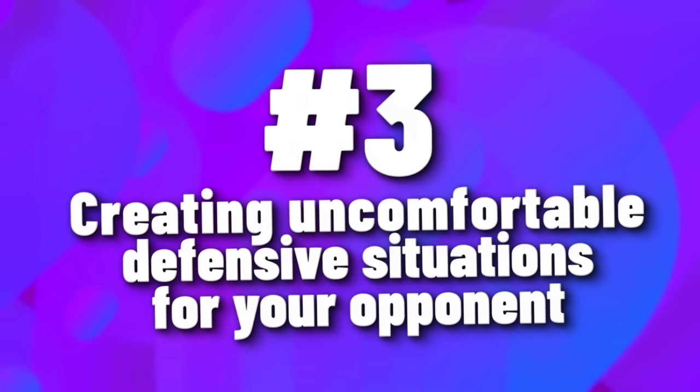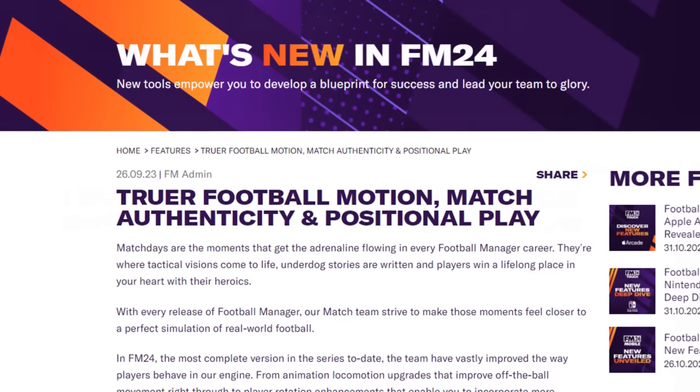Tenet number three — and this is the fun one when it comes to asymmetry — is creating uncomfortable defensive situations for your opponent. The players are smarter and more fluid in FM24, which makes it harder to catch the opposition in a bad position, but it also allows asymmetrical tactics to be much more effective. The players on your team are not married to these weird positions you put them in, and they're able to recover more naturally, play good defense, or find goal-scoring opportunities. After all, isn't the whole point of an asymmetrical tactic to show the other team a look they're just not used to dealing with?